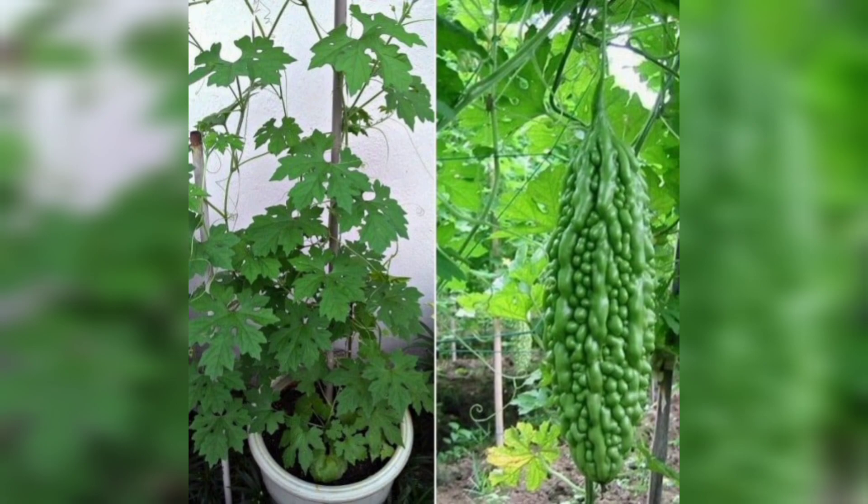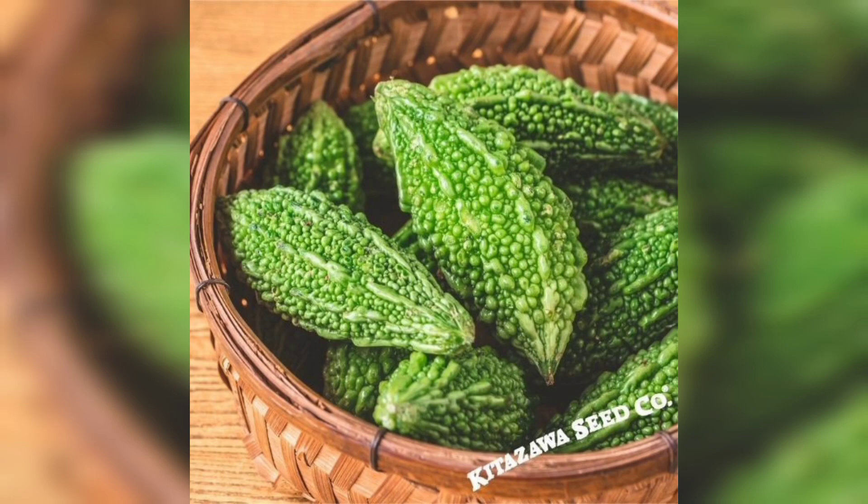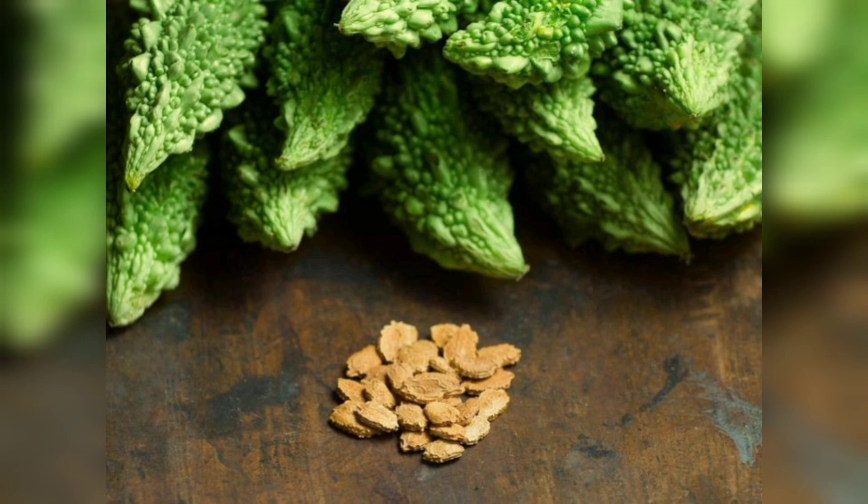To get started, let's gather the essential supplies. You'll need good quality bitter gourd seeds, nutrient-rich soil, a sunny garden spot, compost or organic fertilizer, a watering can, plant support, and some mulch to retain moisture.